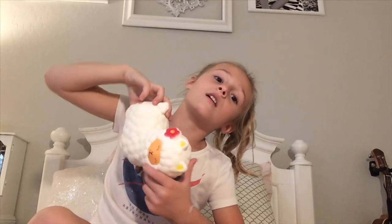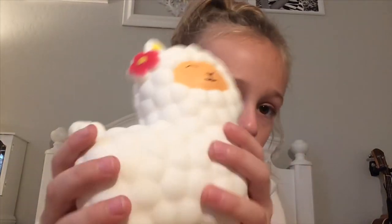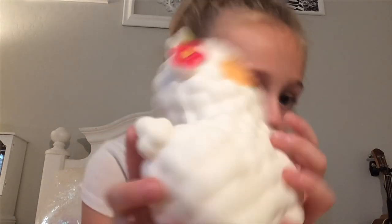Last of all, the squishy — a llama! All you do is just squeeze and it rises back up. This is so slow rising — I don't know if you can see that.